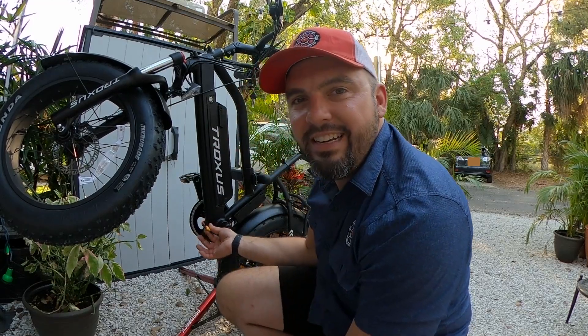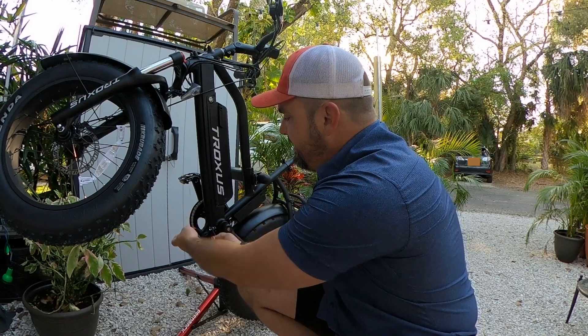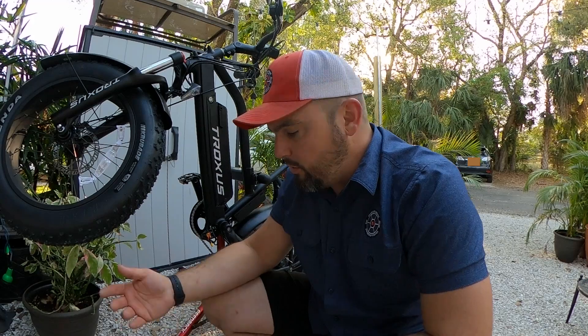We do have XT60 connectors, so that's going to be perfect. We're just going to unplug — this is the battery, this is the controller. It's going to plug right in. It's going to be convenient. So we're just going to go ahead and test this on camera and then we'll get to it.